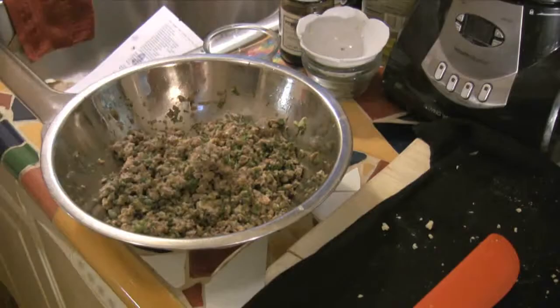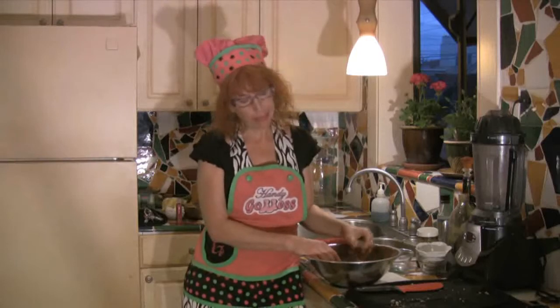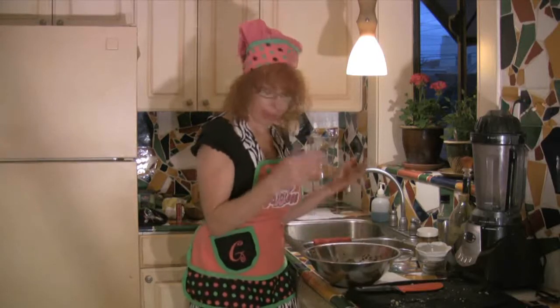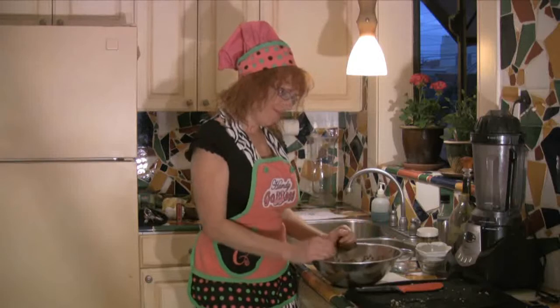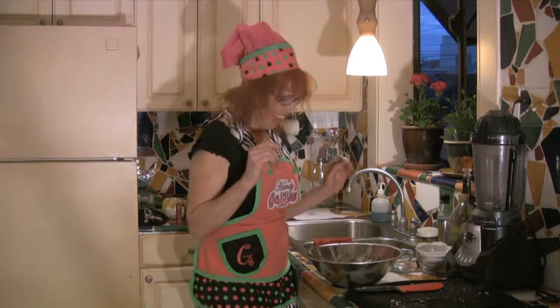I really wanted a nice big thick fat sausage — I can see it, I know I can make it. Gotta have a binder. I'm not gonna use an animal intestine, so let's think... I could make a lasagna with this, or I could use some flax meal, but I'm not sure that quite works.